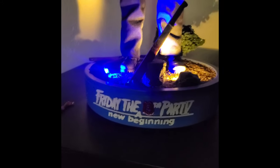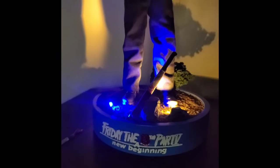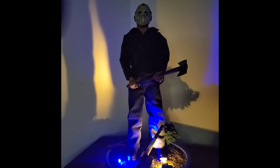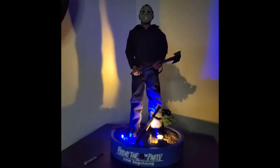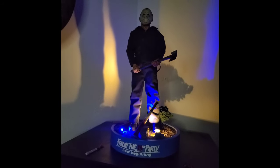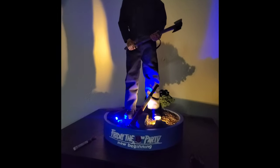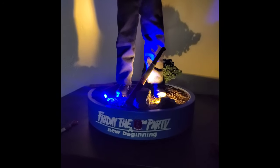Hello YouTube, this is your boy V-Rod and welcome to V-Rod's Nerd Stuff. In today's video we're going to be taking a look at a custom base that was built for me by the homeboy Morgan over at Macabre Custom Builds. Stay tuned as we take a look at this phenomenal work of art.